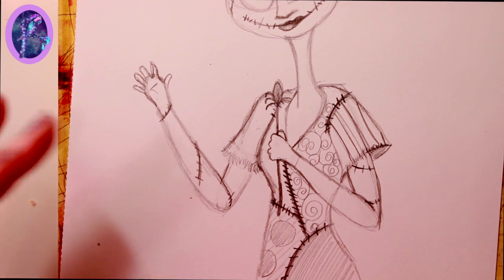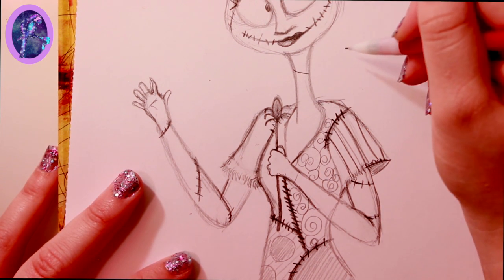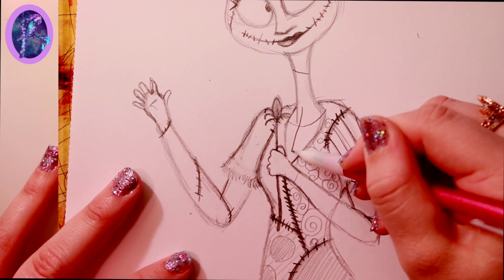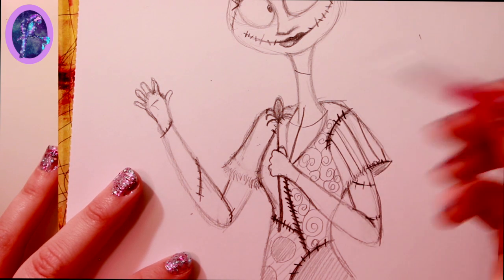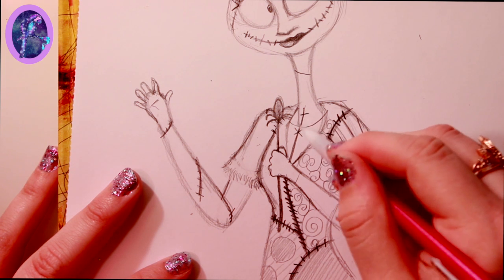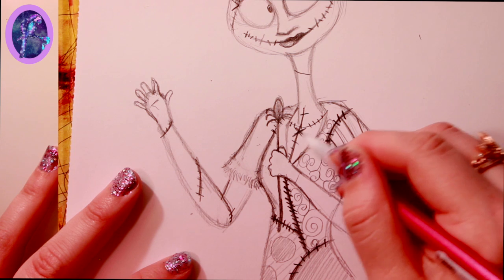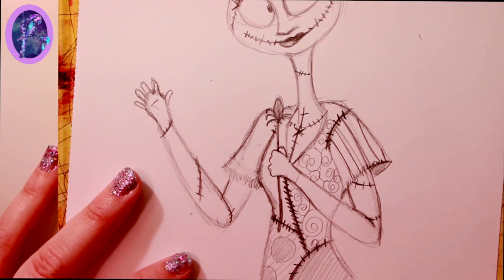Now let's come back to her neck. I'm going to separate her neck here, then right underneath the base of her neck draw a line going straight down — this leads into her dress, but ultimately this is where her heart is. Draw one X here, a line here, little stitch marks over here, and stitch marks going down. The X is very prominent, and then we put some stitches here to finish off the stitches of her neck.